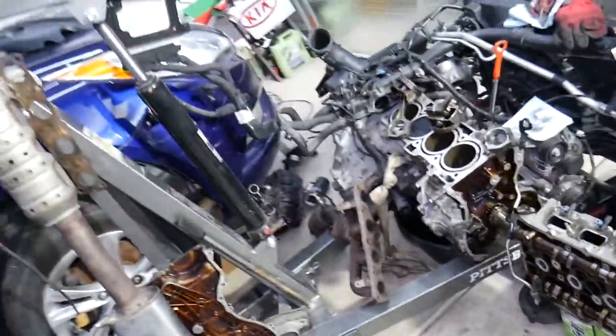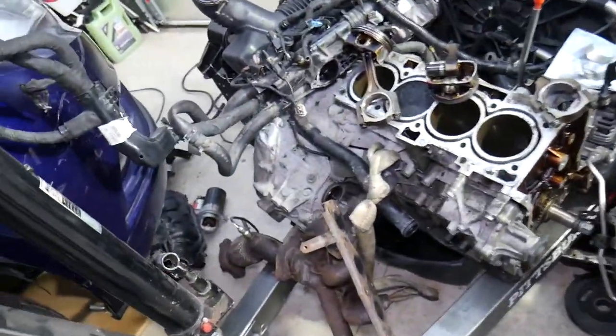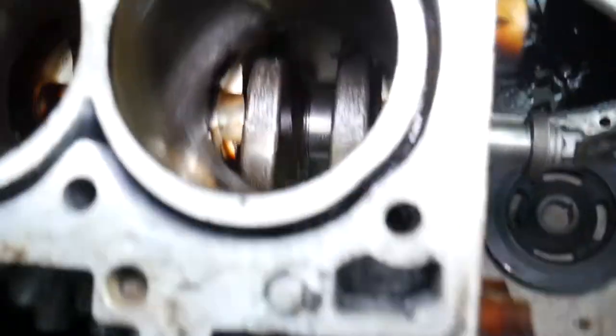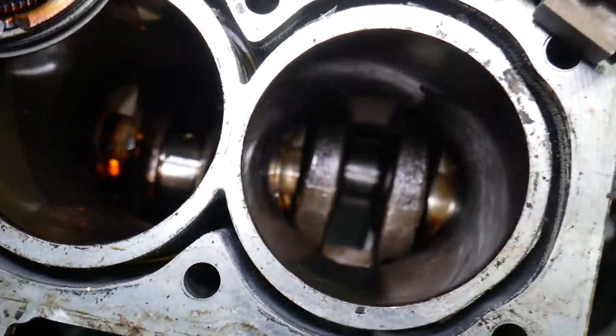To remove and replace a connecting rod, unfortunately you will have to tear your engine apart. This is a Hyundai right here that broke the connecting rod. This engine is completely taken apart — we have the oil pan removed, which you have to remove so you can access the connecting rod bolts. The pistons are removed here as well. You can see this is your crankshaft — the connecting rod actually attaches to the crankshaft.